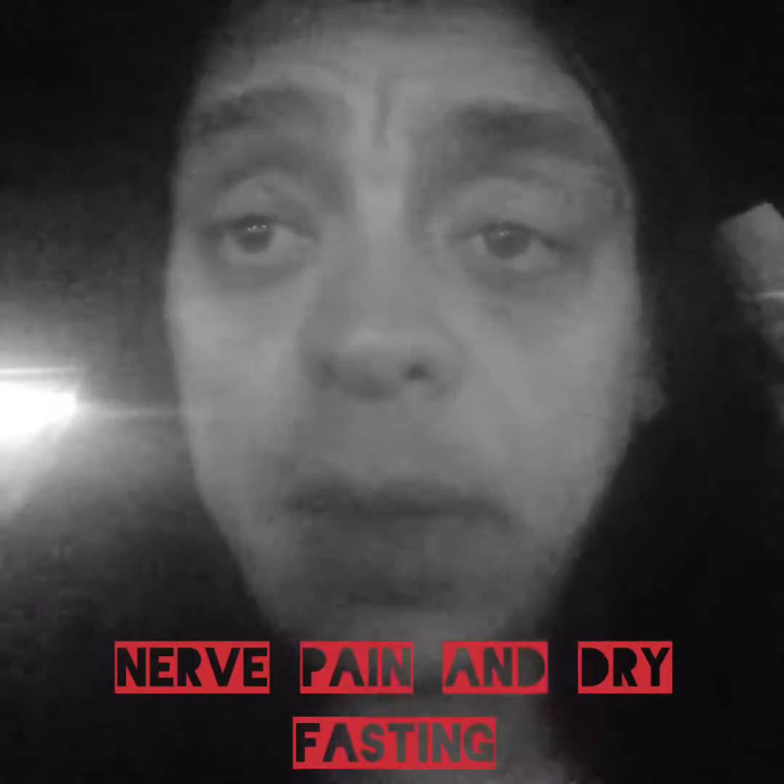Either go on fruits first, which you should if you're coming from a standard American diet, then transition into a dry fast — 14 to 16 hour dry fast — plus fruits. And then you've done the best you can for your nerves. This is how I will handle dry fasting and fruits for nerve damage. Hope this helped you.